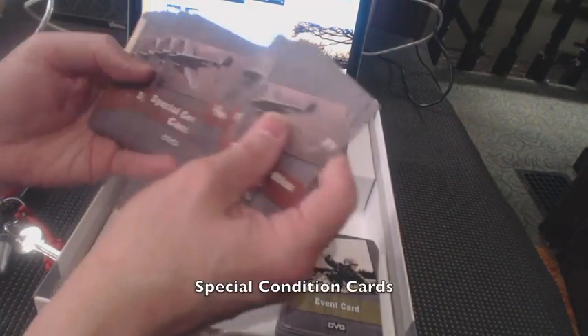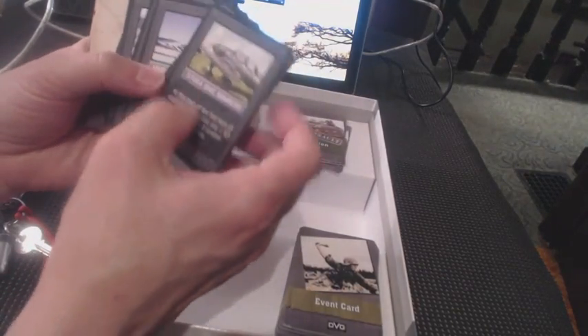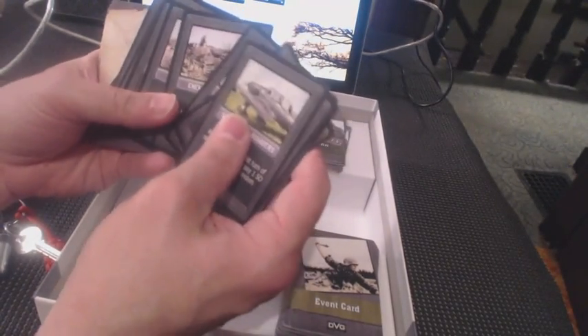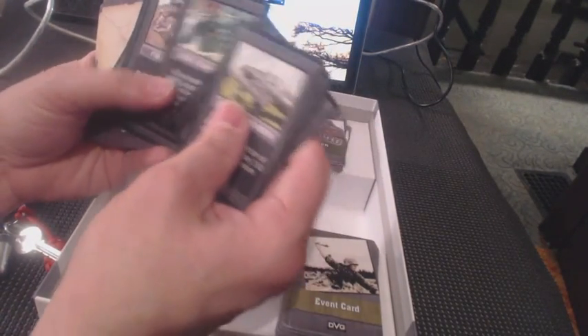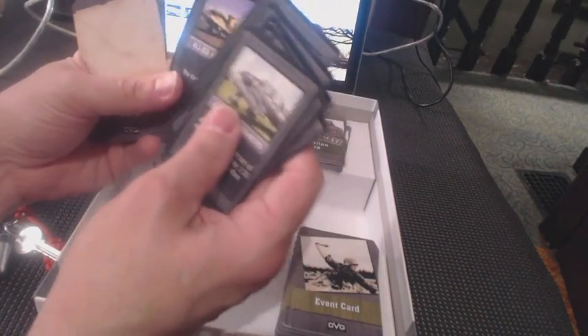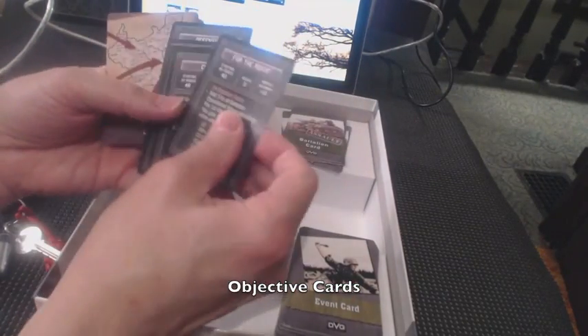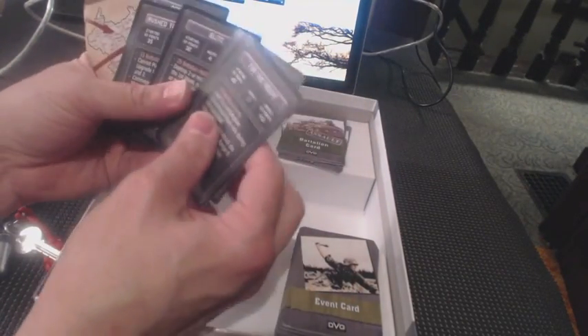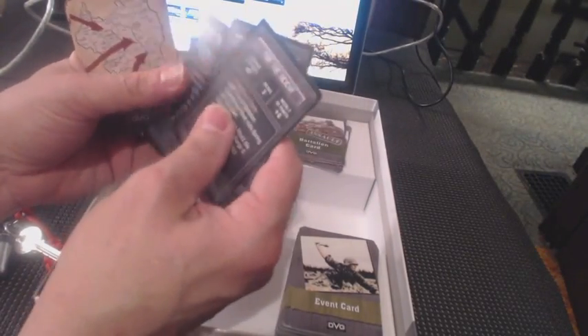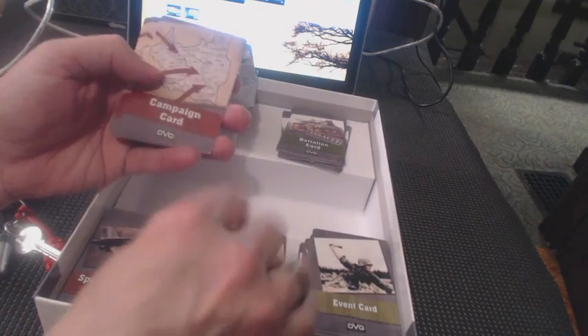Special condition cards — these are things that can affect the gameplay: Stuka, Enemy Offensive, Armor Piercing Shortage, Advanced Forces, German Offensive, Mail from Home, News from Berlin, Fuel Shortage, Morale, Eyes of the Reich, Allied Air Support. Looking very cool. Objective cards: For the Reich, Cut Off, Blitz, Rush to the Front, Holding Action, Offensive. Those are the different scenario types.